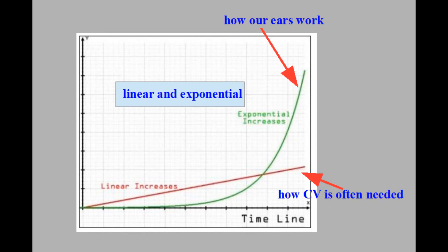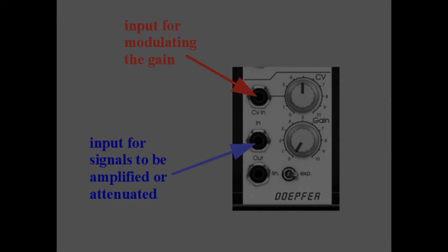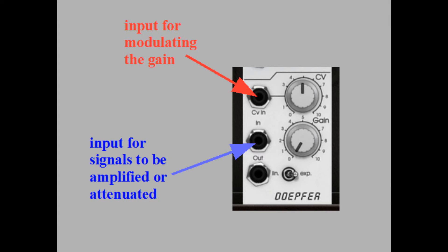A note about the linear and the exponential mode: the main idea is that attenuating or amplifying control voltage is needed in a linear way most of the time, whereas audio signals are mainly attenuated or amplified in an exponential way, because that is how our ears work — exponentially. But of course you can do as you want to achieve what you are aiming for.